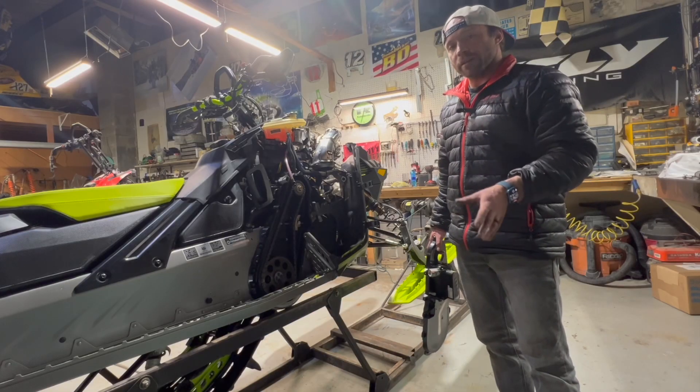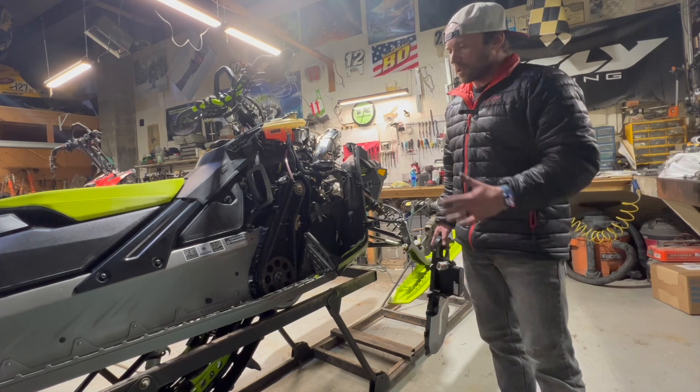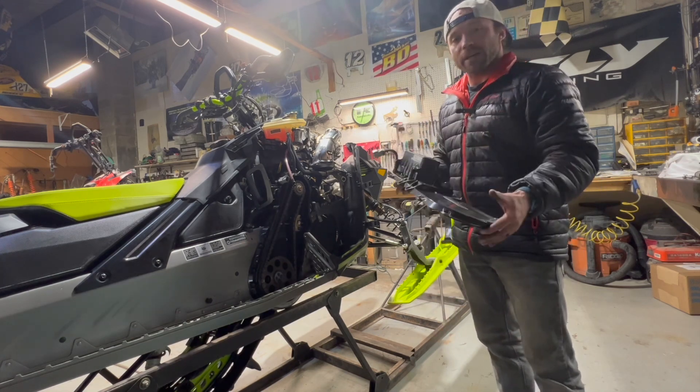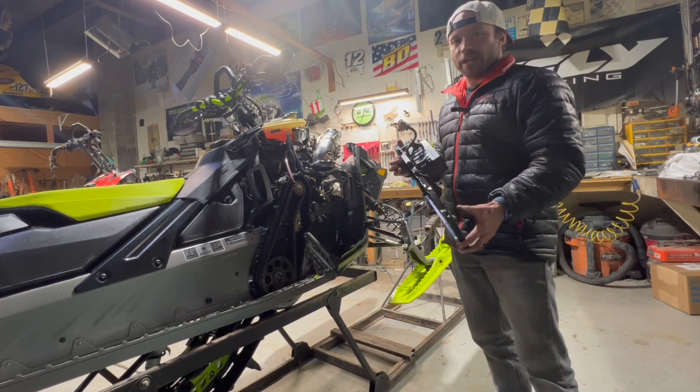The chain is inspected — now you can visually see what the proper tension looks like. I'm going to put the cover back on, top this thing off with some new oil, and go enjoy all this new snow we have.